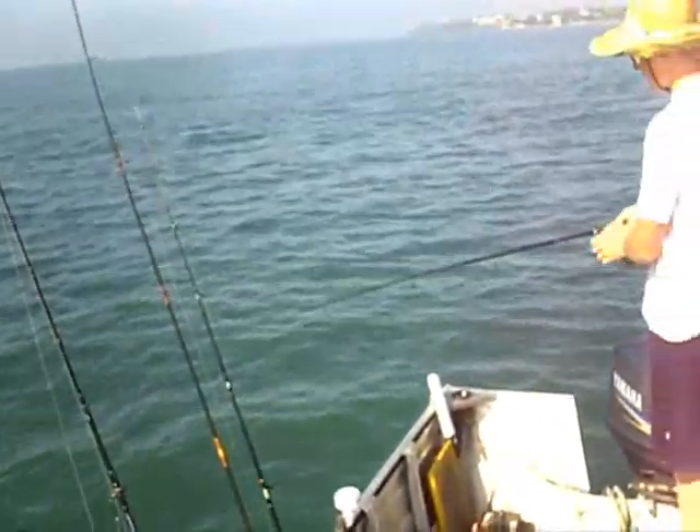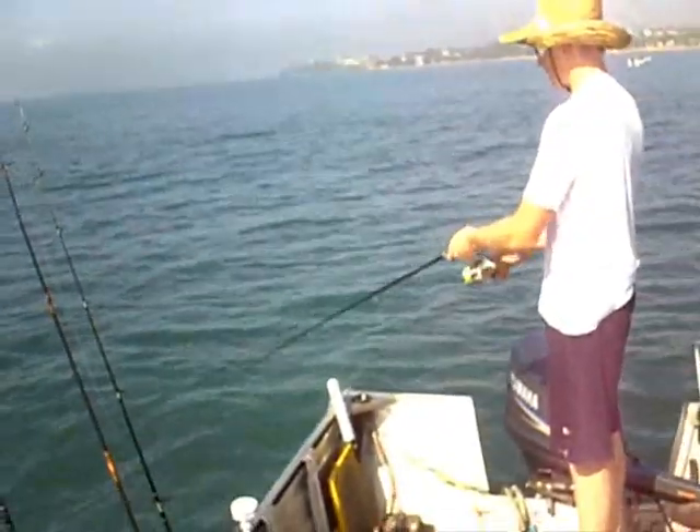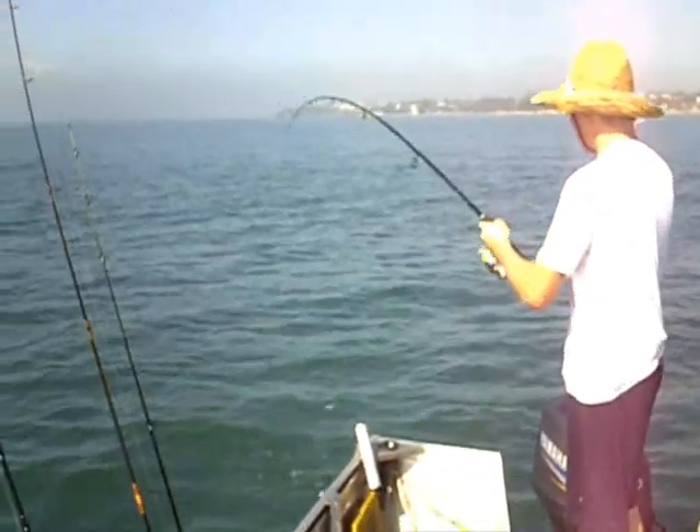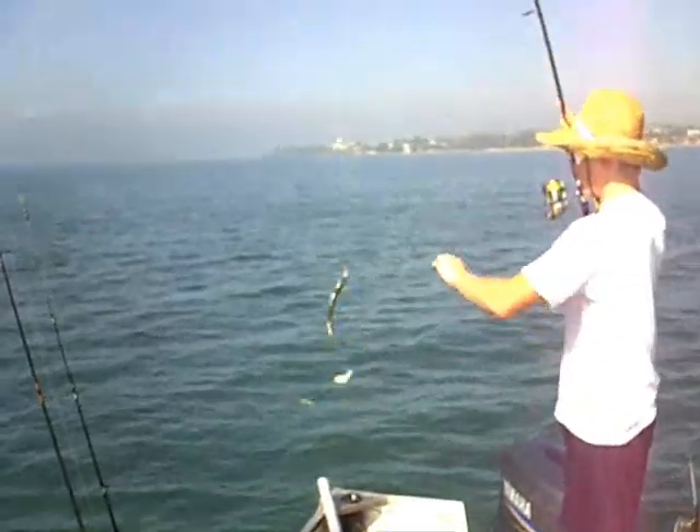We use these bait jigs just by letting them down until the sinker hits the bottom and just lifting them up and down. Two at a time — that's what I like to see.